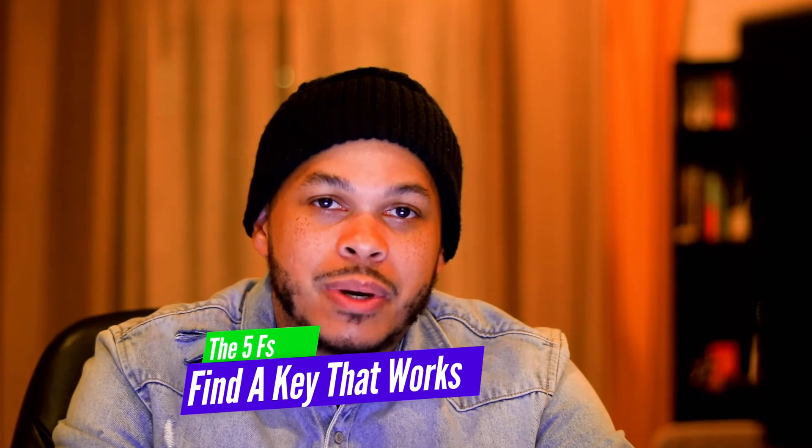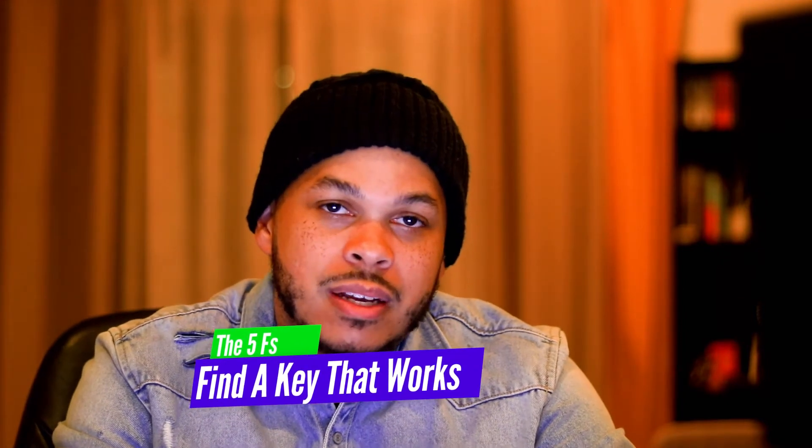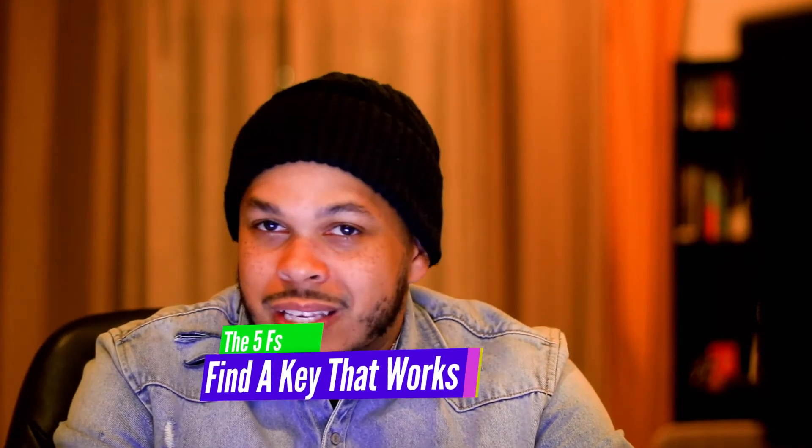The F I'm going to discuss in this video is 'find a key that works.' Not all keys that songs are originally in work for band — some of them are just not band-friendly keys. And even if they are a band-friendly key, they might not work for the ensemble. So I'm going to give you three things to consider when trying to find a key that works.